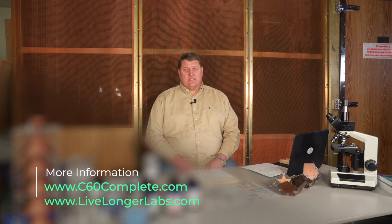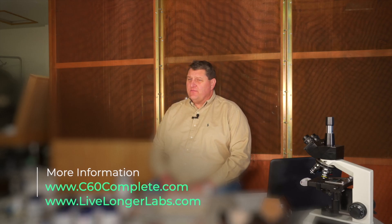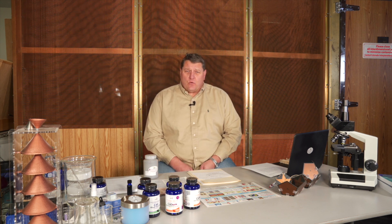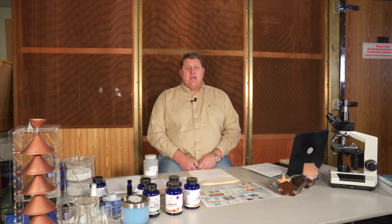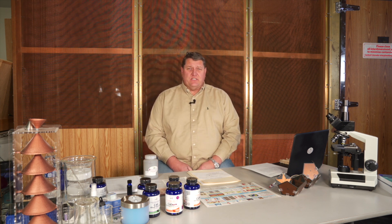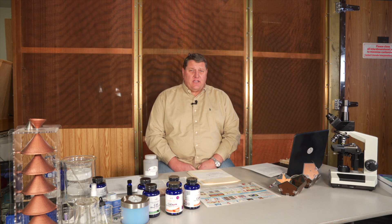C60 is carbon-60, made famous by Buckminster Fuller and his discovery of the fullerene — better known as the soccer ball chemical structure — that basically revolutionized the antioxidant world. C60 is the most efficient antioxidant on the planet, 120 to 172 times more potent than vitamin C. C60 is really nature's answer to fighting oxidative stress.